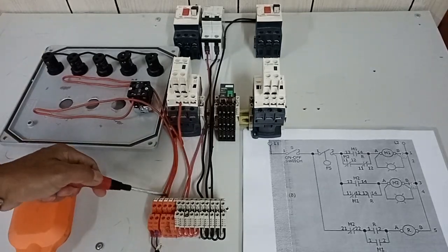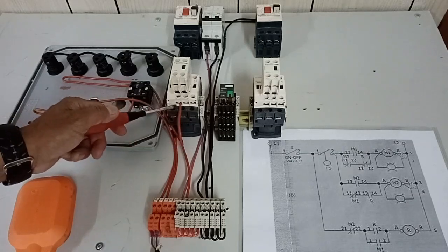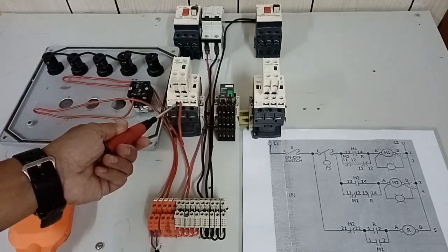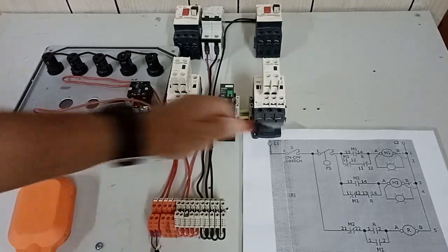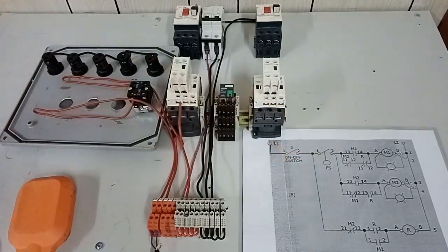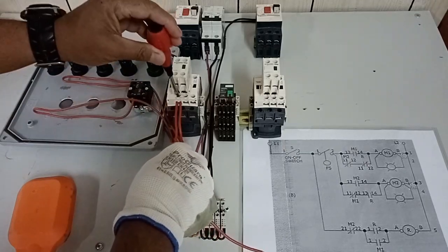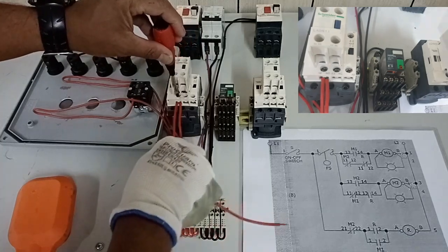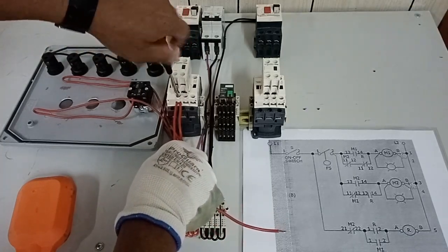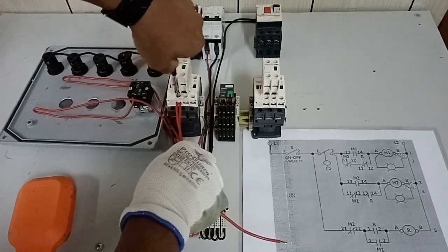According to our drawing, from the other point of our float switch, it goes to the normally open auxiliary contact of our M1 contactor. Then it goes to the normally closed contact of our M2 contactor. I loosened this earlier because I forgot to include it. This wire goes to the normally closed contact of our M2 contactor.